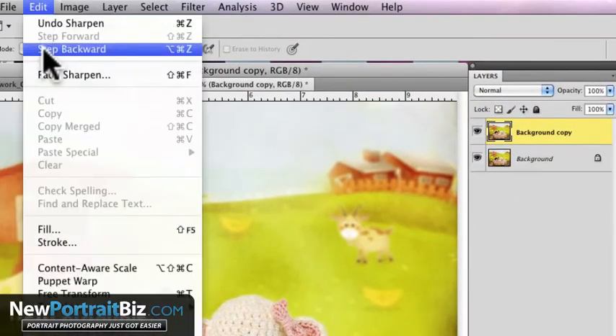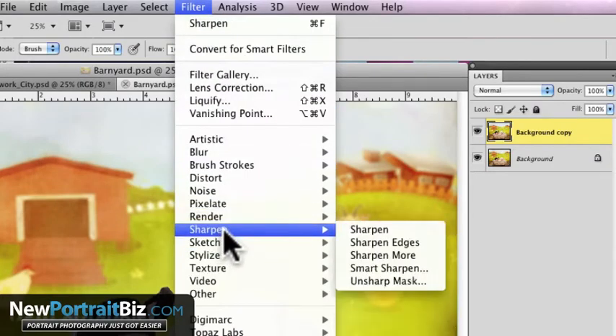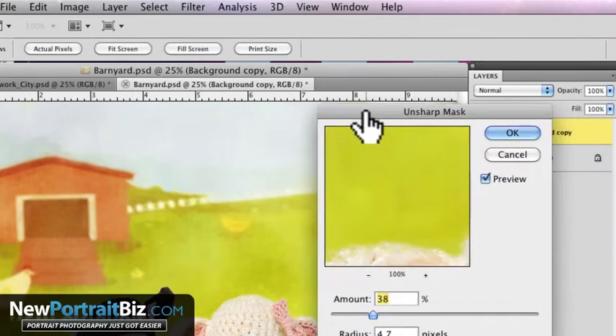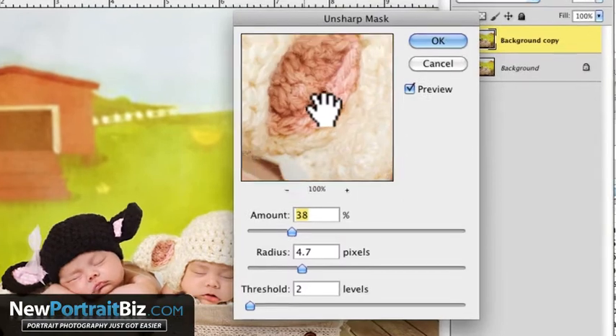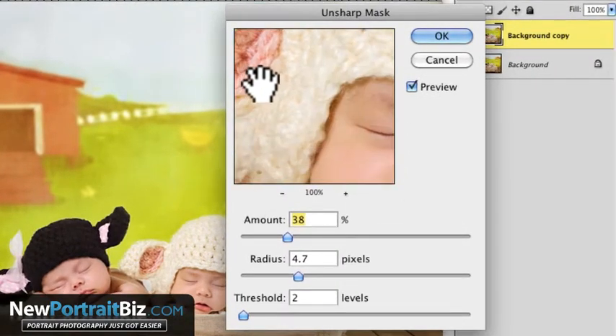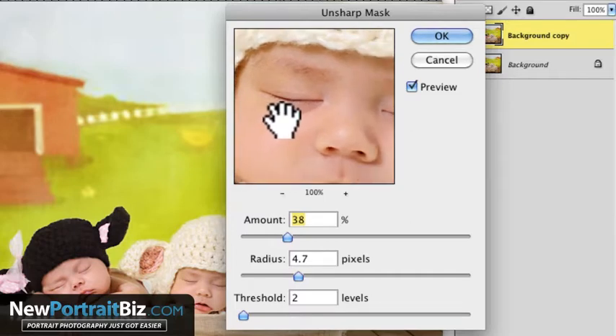Let me step backwards and go back to Filter, go under Sharpen, and go to Unsharp Mask — that's the one I'm going to talk about. The cool thing is you usually want to bring it up to a spot that has some detail. In this case, the hat here has some detail, or you can go up to the eyes and the face. If I click on it, it hides the effect, and if I let go, it shows it — or I can just use the preview toggle.